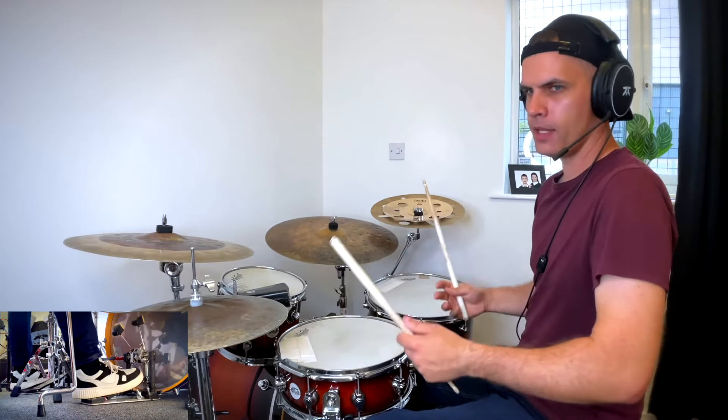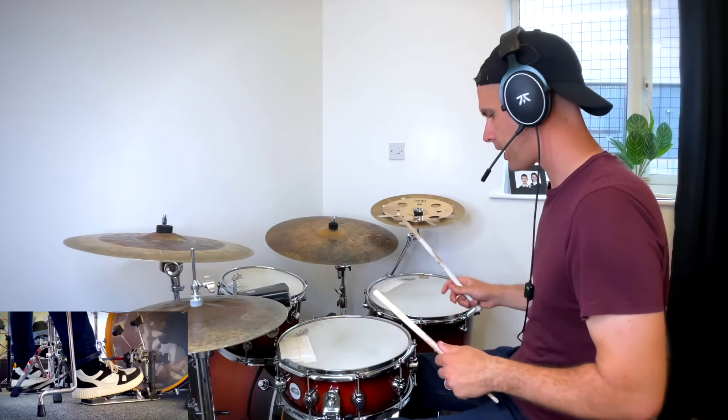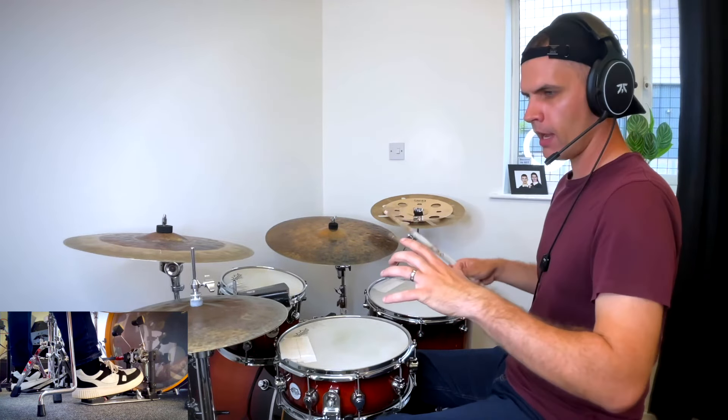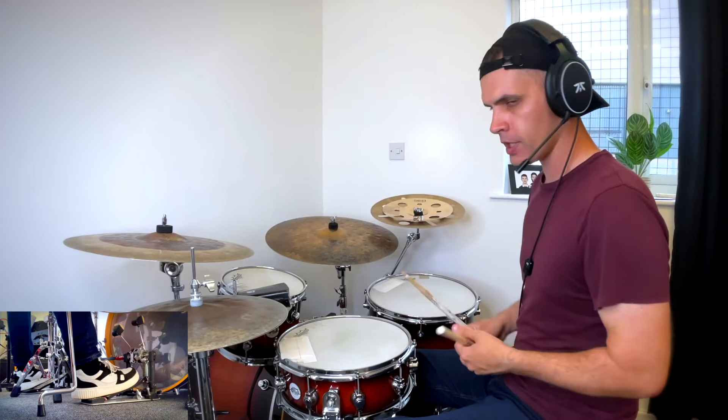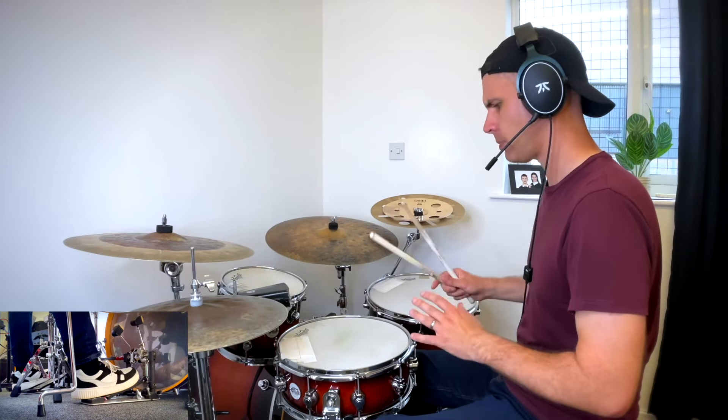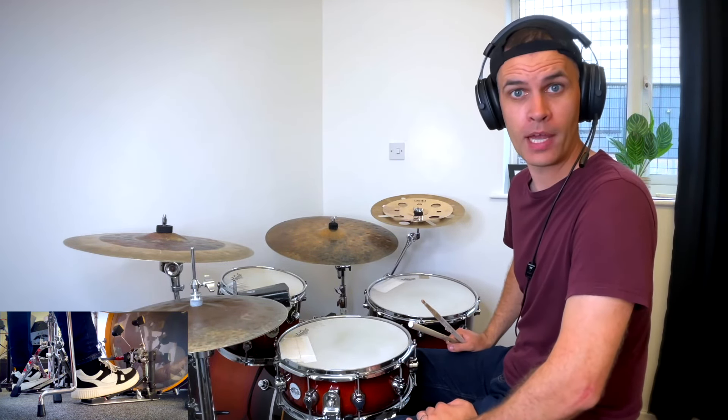From there, listening to a lot of Brazilian drummers and world groove music, you can start getting a feel for what you're expecting from these different grooves and start merging into a fully fledged samba player. But that's just a couple of little hacks to get started, and I hope that helps.